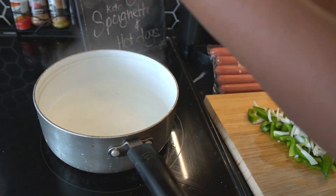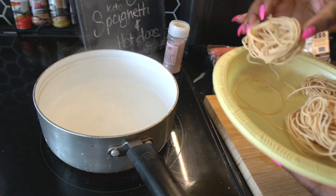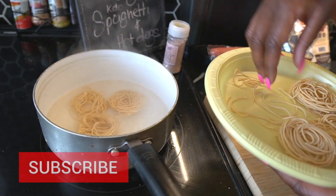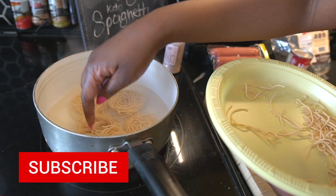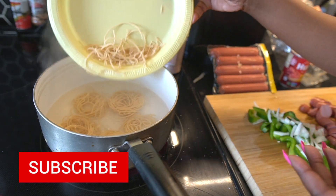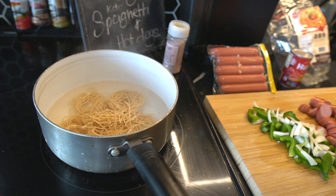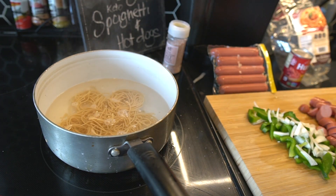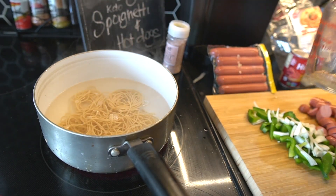The water is pretty much boiled so I'm just going to add a little bit of pink Himalayan salt to it and then we're just going to drop the noodles in. Hopefully it submerges — if not I'll just add some more water. It looks like it's not a lot but they'll kind of fluff out, and obviously if you're on keto you want to do less carbs if you can. I'm going to add a little extra water to make sure it all submerges and cooks evenly. We're going to let it boil for about eight minutes.